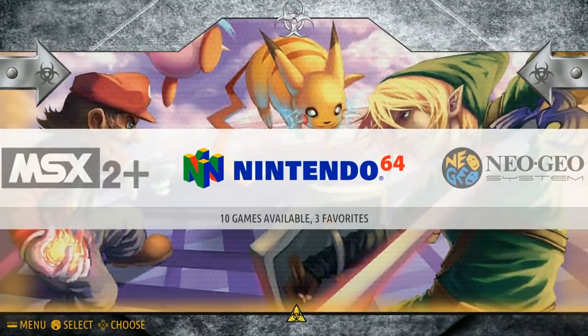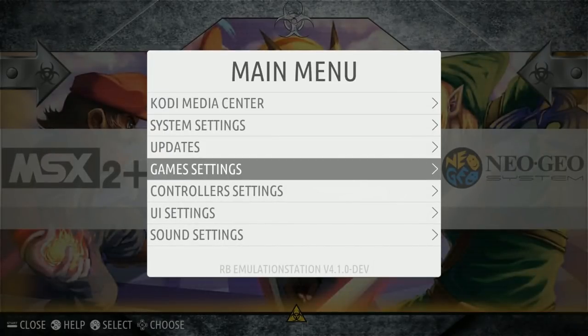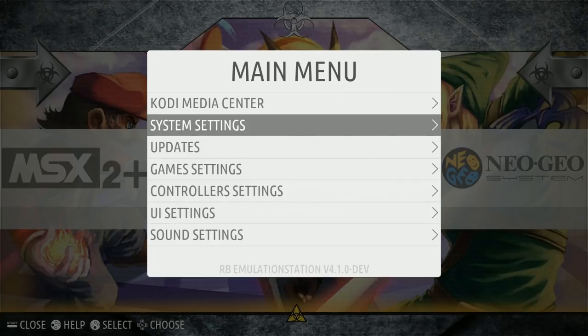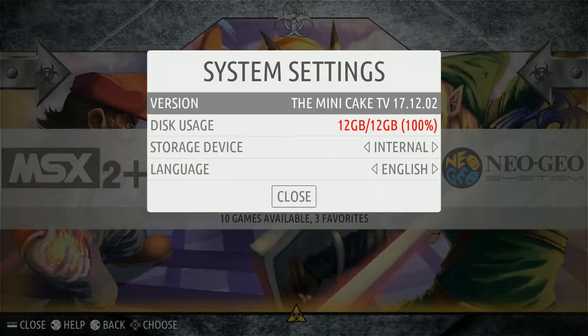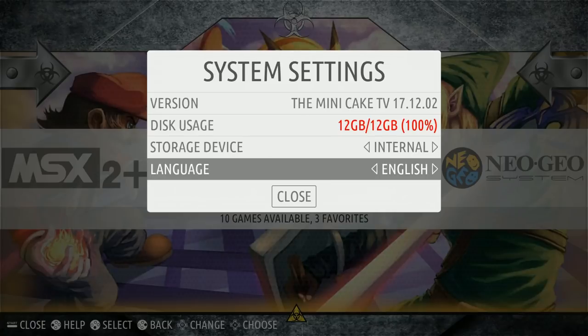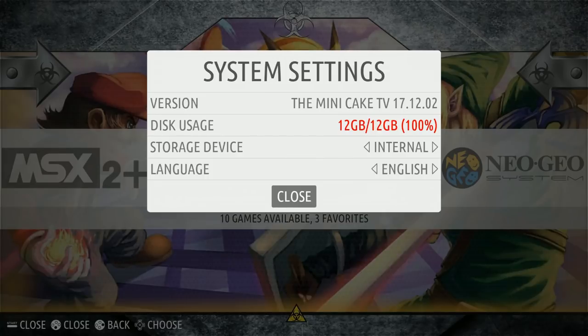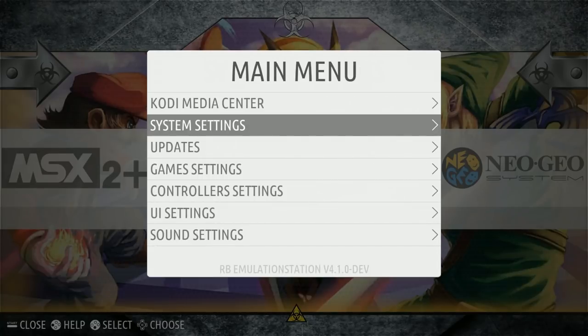So here we have it. This is called the Mini Cake TV — the 16 gigabyte. It's actually only taking up 12 gigabytes, but as you can see it's totally full. You definitely want to change the language from French to English. When you boot up, just press Start on your controller, go to the second menu item — System Settings — go down to Language, click A again, go up to English, and it will ask you to reboot. Reboot, and you'll be in English.